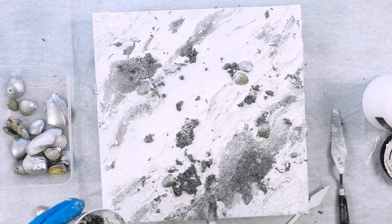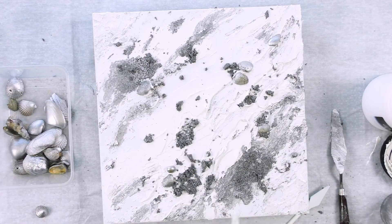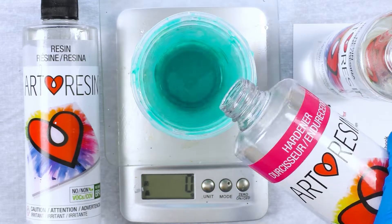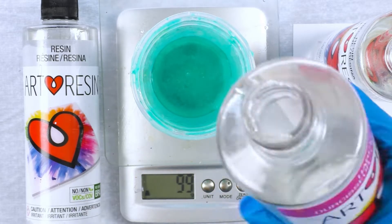Once I'm happy with this I'm going to leave it in the sun — place it out in the sun for a few days actually, bringing it in at night of course — making sure that the modeling paste and silver paint are thoroughly dry.